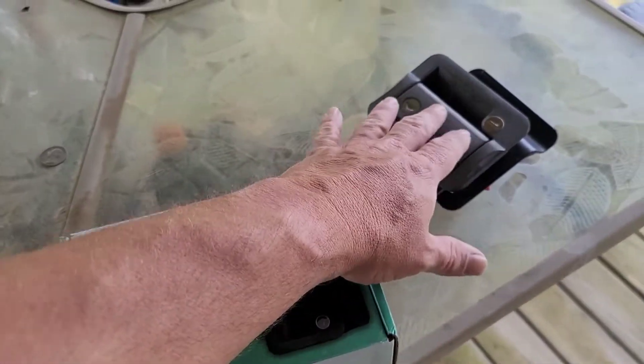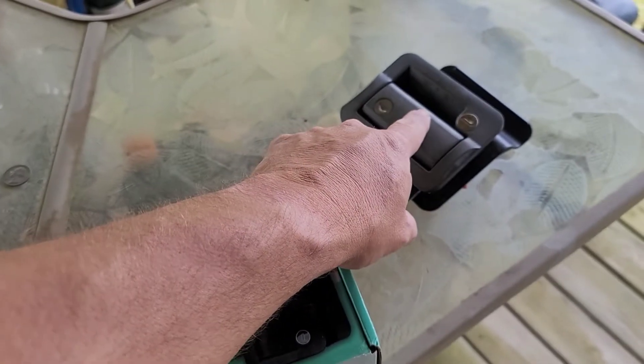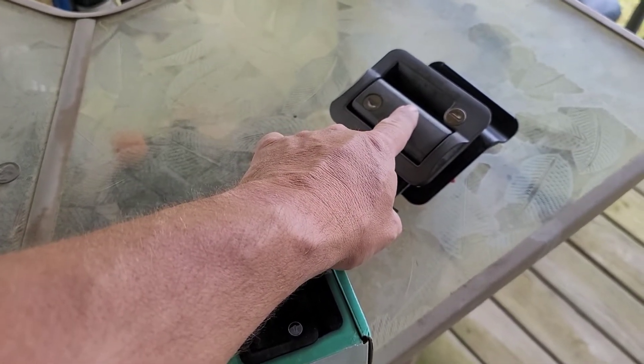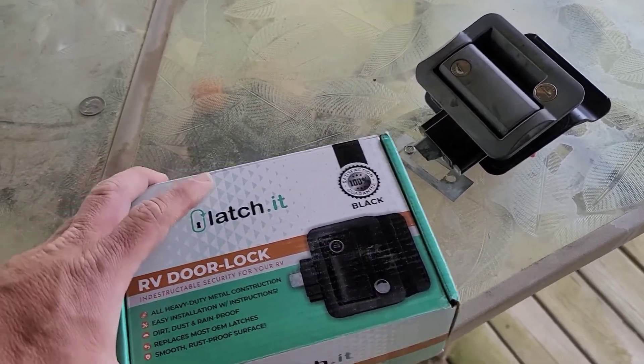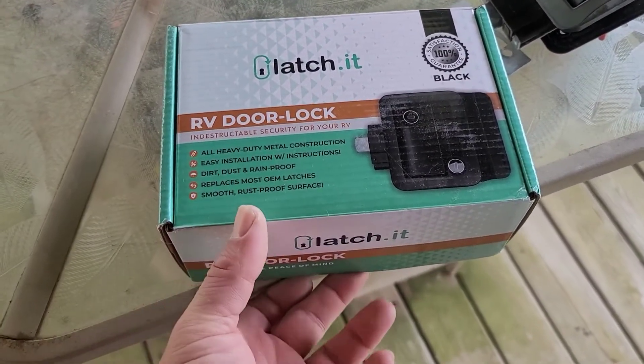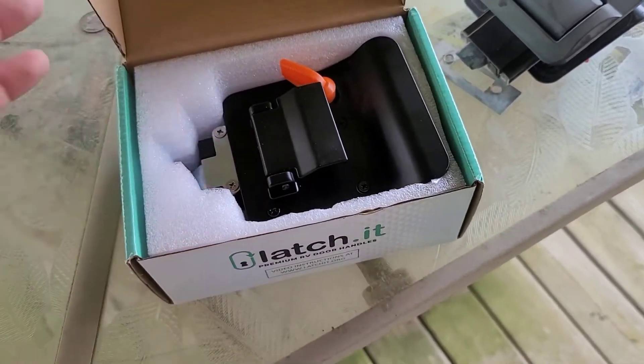Alright guys, here is the latch that came out of my 6x6x12 — I believe it's a Pace cargo trailer that I have. Everything's faded off of it now. And this is the Latchit RV door lock latch that I bought off Amazon.